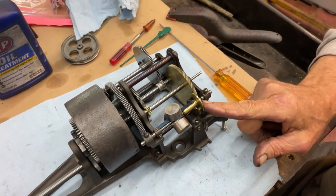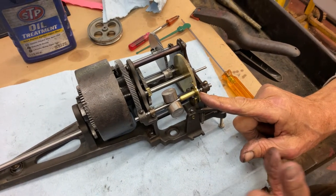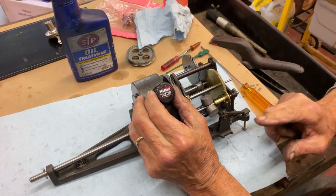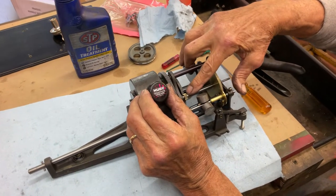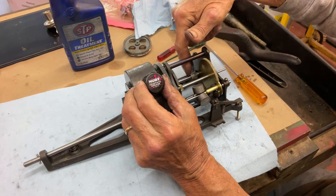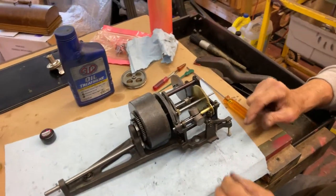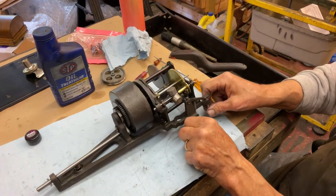On the drive gear of the governor I run STP because it makes it run quieter — I've tried the other lubricant but it still has gear noise, and the STP works better on this. But on these slow speed gears — like this brass-to-brass gear and the 661 aluminum one we put in here — you want to use this Hudy graphite grease.